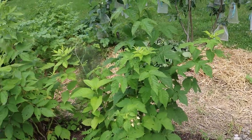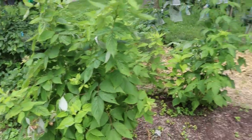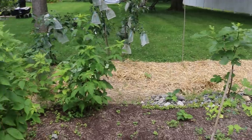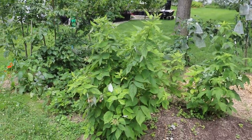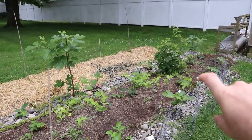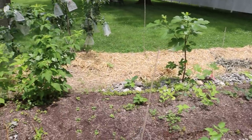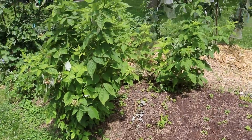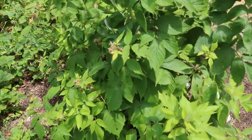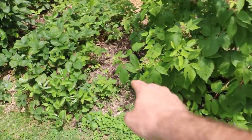Hey everyone, it's Ross and in today's video we're going to be looking at the raspberries. We had moved our raspberries and blackberries to this section of the yard, still on the west side of the property getting about six hours of light per day. They were originally in a raised bed. The soil here is not really that great — this is mostly peat moss. What I'm hoping is that these raspberries and blackberries can get themselves into the native soil if they're not already growing in something like compost.